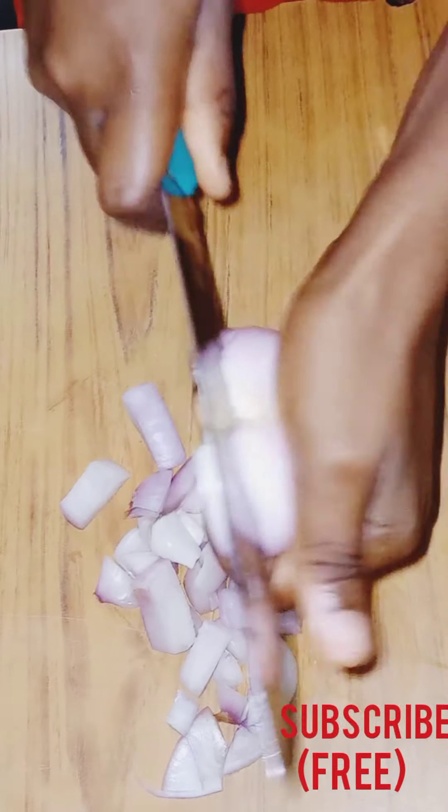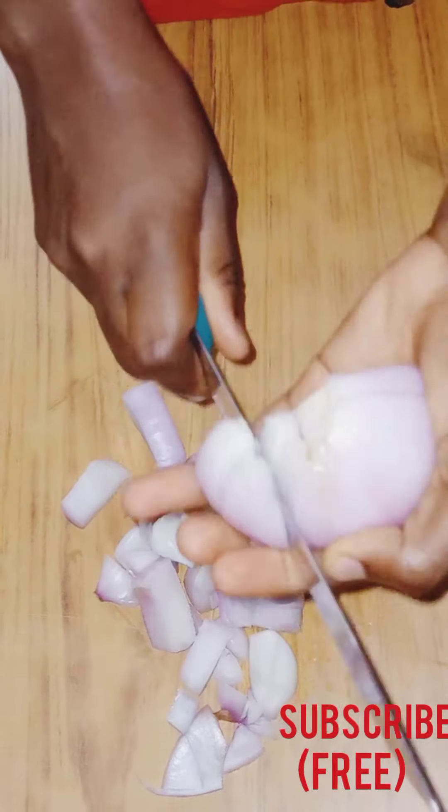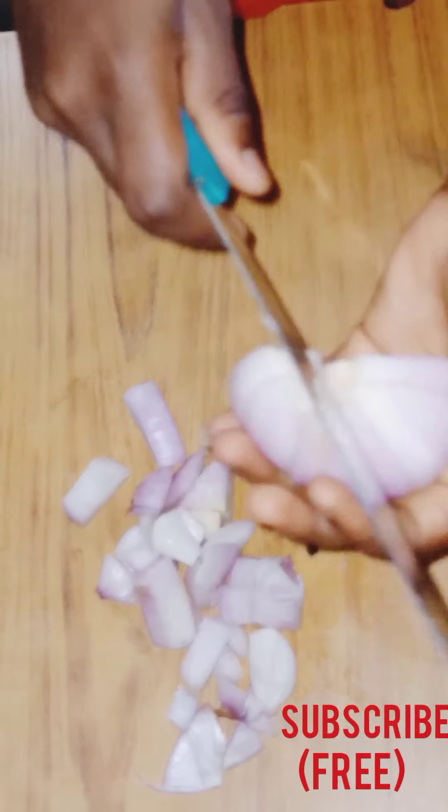You can also do it this way — this is how we normally cut onions in Ghana. Please be careful with your hands; if you're not good with this, just use the first method.